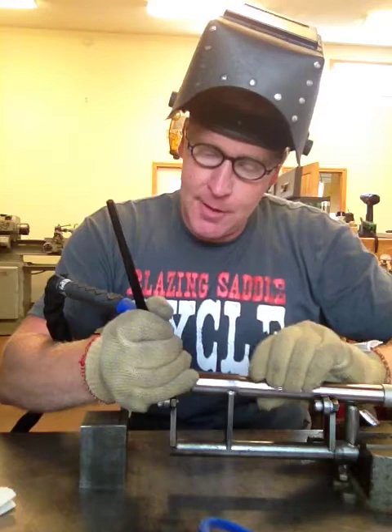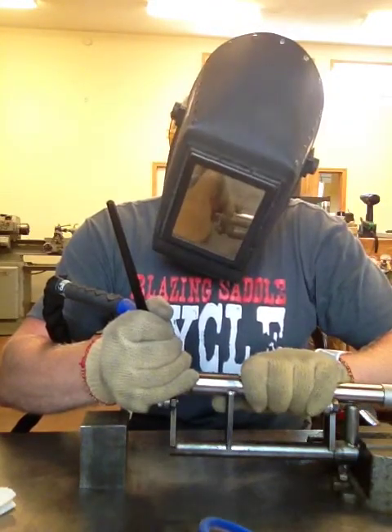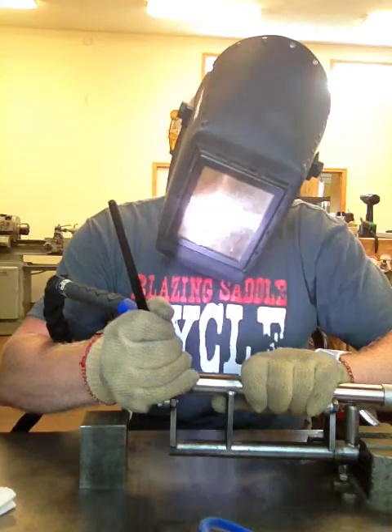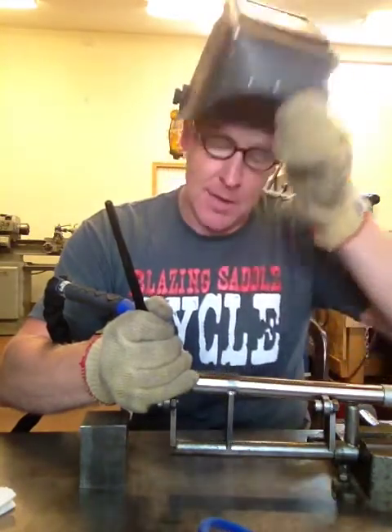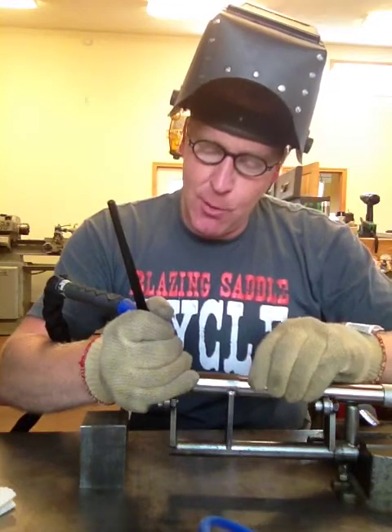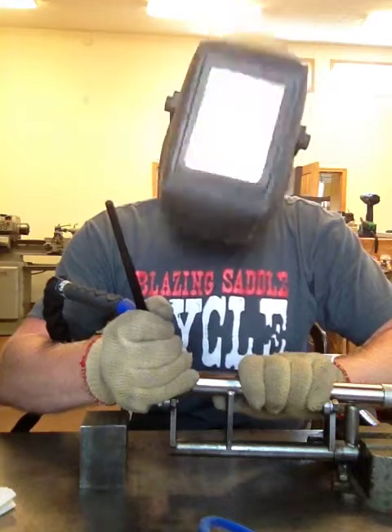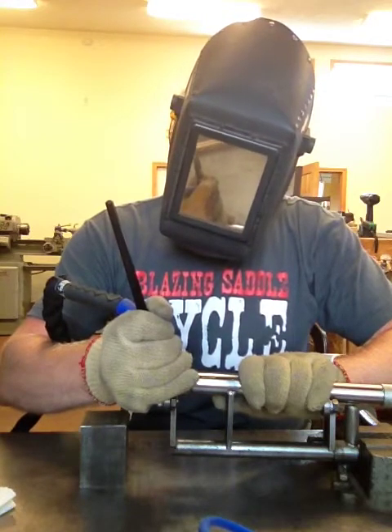First tack done, I rotate it 180 degrees, apply pressure again. I've got my post flow — how long the gas continues to flow after the arc is done — set fairly long so it allows me to rotate to the new position without losing any of my gas flow.